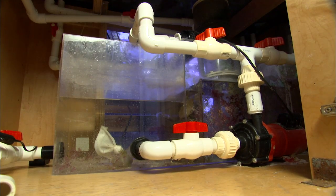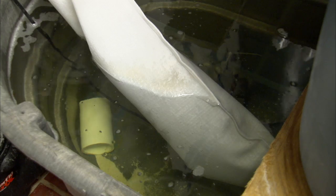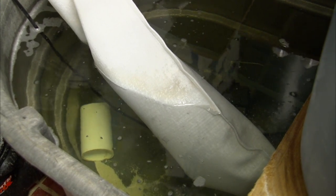These bags aren't interchangeable. It's really important to use the right bag for the right function. The nylon bag wouldn't act as a polishing agent for the water simply because the holes are too large in the bag. You would never use a micron filter sock for chemical filtration — it would clog the sock and stop it from working.